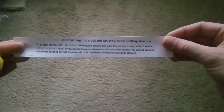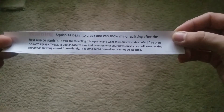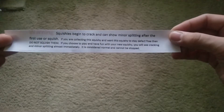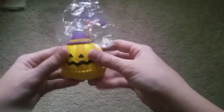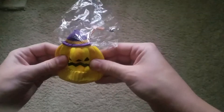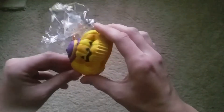Charms also sent this little note about your squishy. It says squishies begin to crack and show minor splitting after the first use or squish. If you are collecting the squishy and want it to stay defect free, do not squish them. If you choose to play with your new squishy, you will see cracking and minor splitting almost immediately — it is considered normal and cannot be stopped. It's sad they had to send a note like that, but that's just a general rule of thumb with squishies.